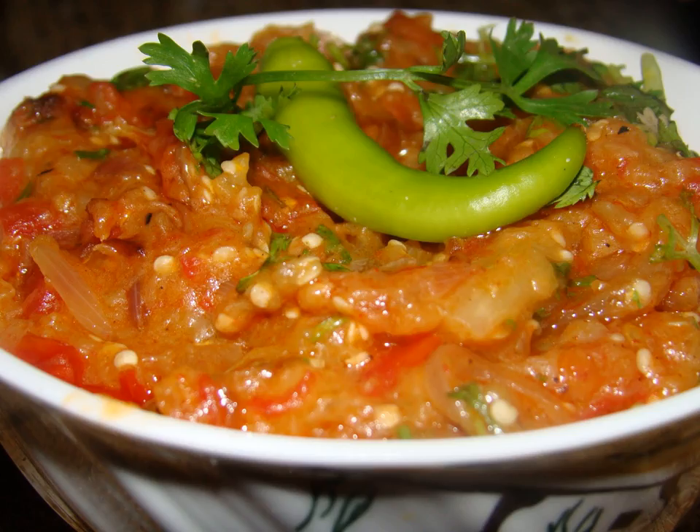In Vidarbha and Khandesh, it is considered a delicacy when the eggplants are roasted on dried cotton plant stems, a process which gives a distinct smoky flavor to the dish. The dish is served with dal, bakri, and rice.